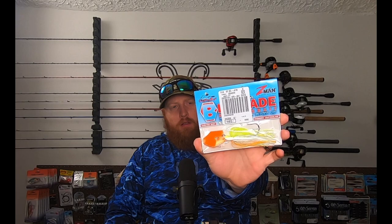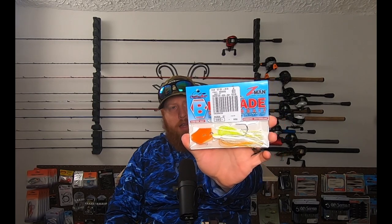To get things started off, I picked up one of the Chatterbait Big Blades from Z-Man. These are supposed to be a harder thumping, larger blade, kind of like your Colorado blade on a spinnerbait. This is the chartreuse in white and orange color — I think Berkley refers to this as the coleslaw color. It's got that nice bright orange blade. Should be good for earlier in the spring when they're kind of on that orange and red bite.